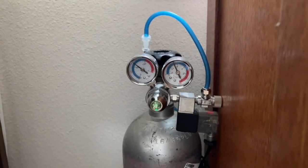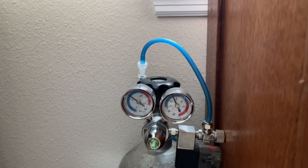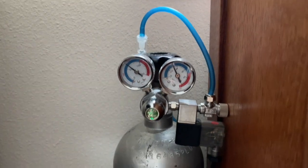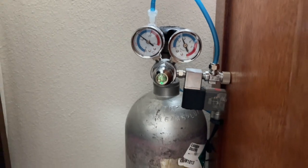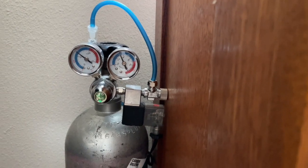Hello everybody, just wanted to continue from my last video. This is the tank with the ISTA regulators on there. I have a silicone line with a check valve on it so no water will back up into that solenoid and wreck it.